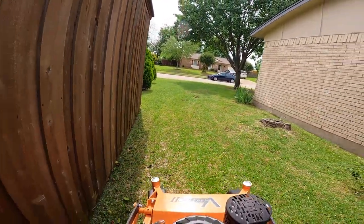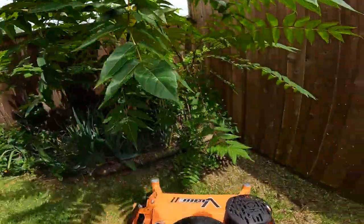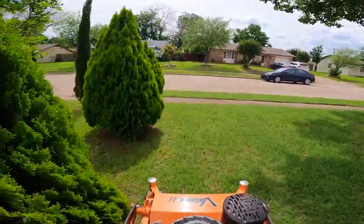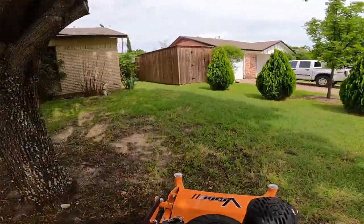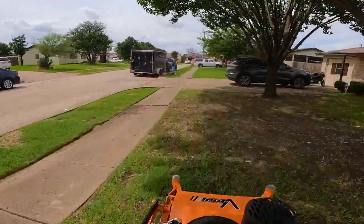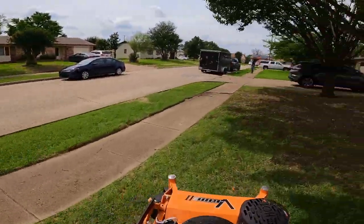So far I'm enjoying the V-Ride. It definitely gets through a lot of my backyard gates, which was the point of buying the 32-inch. My zero turn was a 34-inch and it got in most gates but not all of them. But this one definitely gets in all of my gates except for two, though the backyards on those are so small it doesn't really matter.